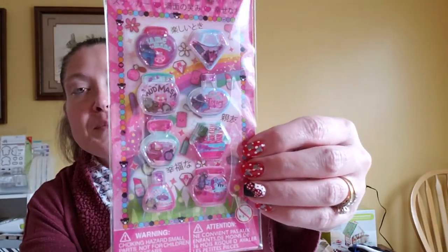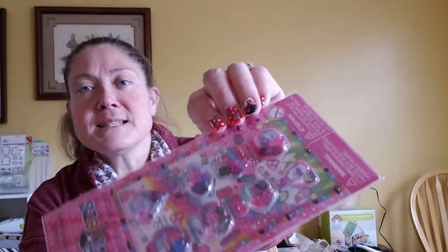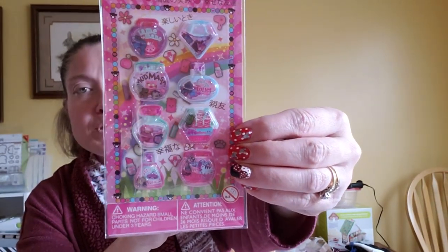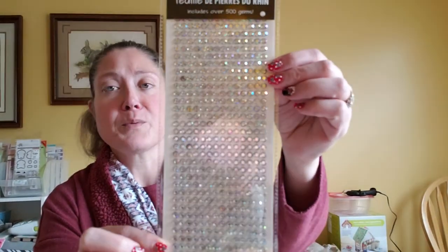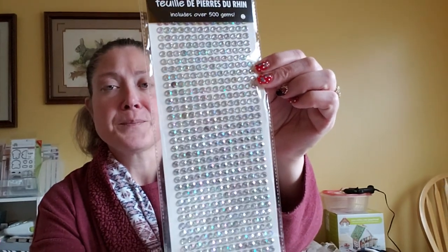I also picked up two things at Dollar Tree. I found these Chop Stickers — they're makeup and beauty themed, super cute, and they have liquid inside them so things float around. Then I picked up these iridescent rhinestones — over 500 gems. They're really pretty because they're iridescent instead of just clear, so I went ahead and picked those up.